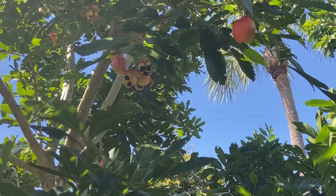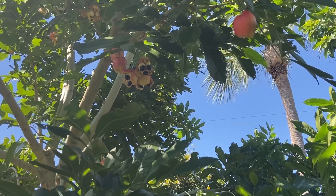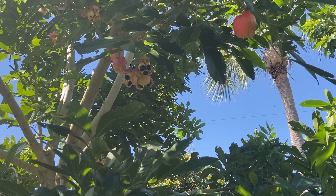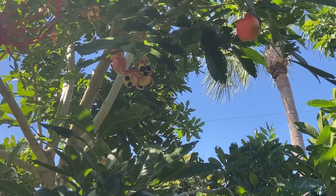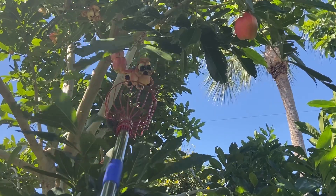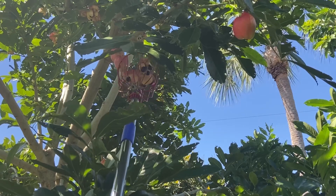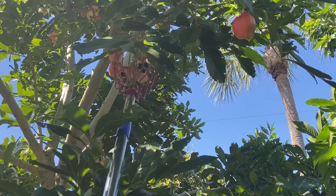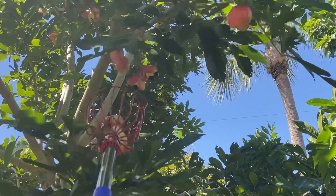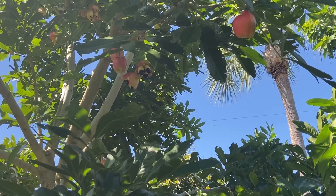Yeah, two more. There's some right here. I think I can get all three of these at once — oh, it's four. It's two. One of them is no good.